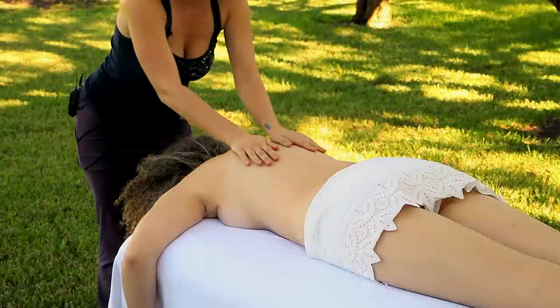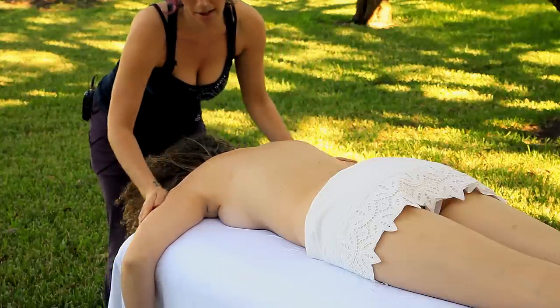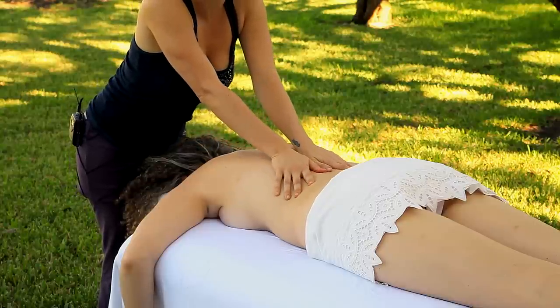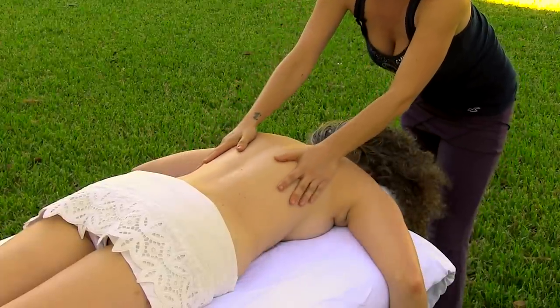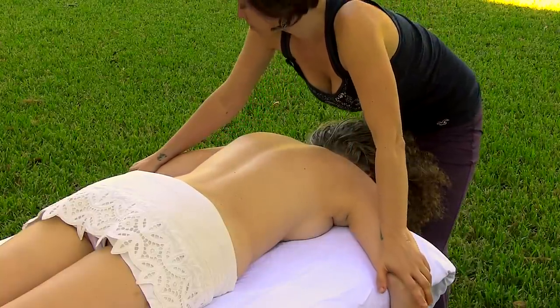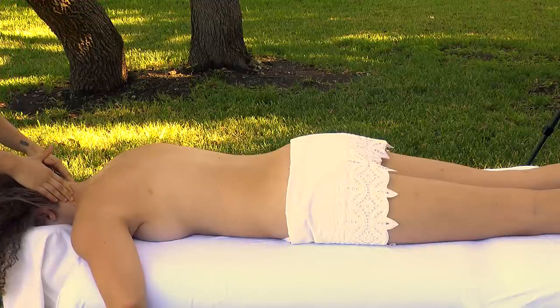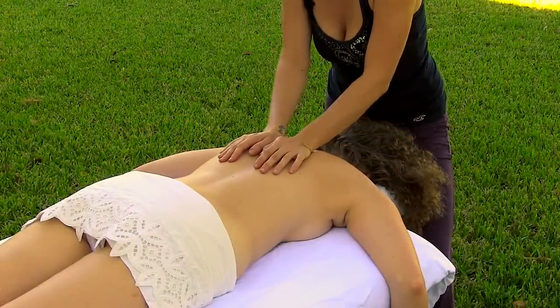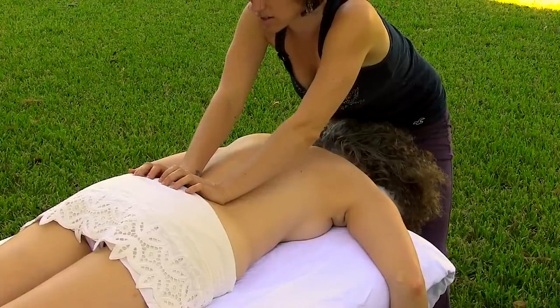I've already started by applying some oil to Karina's back and I'm just starting with nice, relaxed, smooth, easy strokes moving from her shoulders all the way down to her hips. As I retrace my steps I apply a little pressure, massaging down the arms as well, then come all the way back up the arm to massage along the neck. I can repeat this several times, allowing her to relax and really start to melt away any stress and tension, working all the way down to the hips.